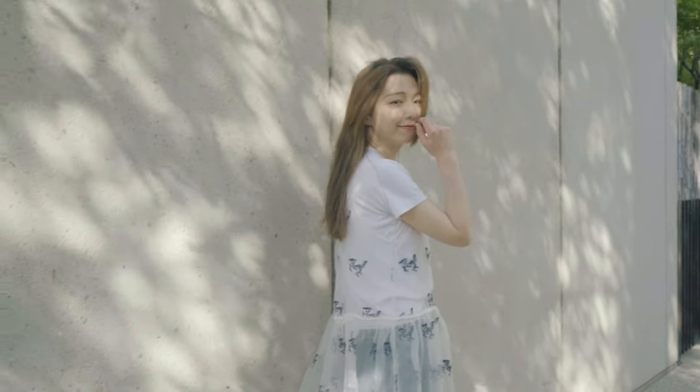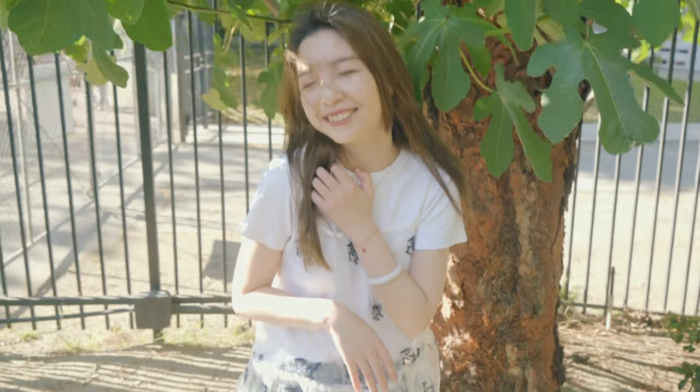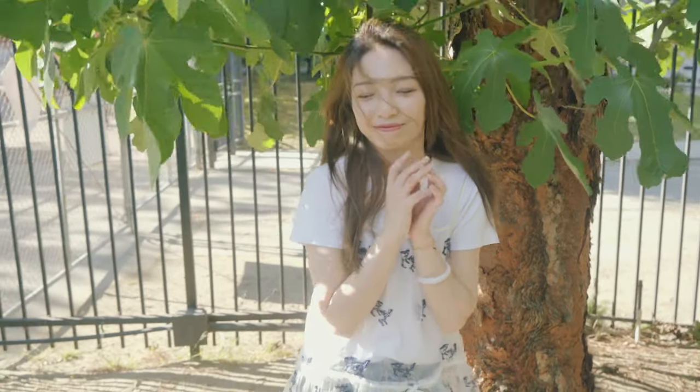I showed these pictures to the model and she likes them. She's a good friend of mine and she's very nice and very encouraging — she likes all the pictures I took. She said they remind her of old pictures her parents took of her when she was little.